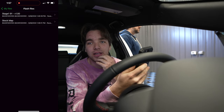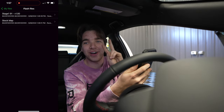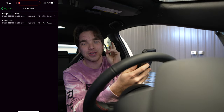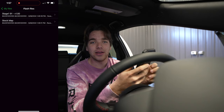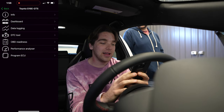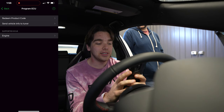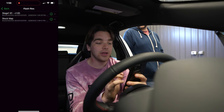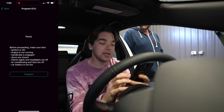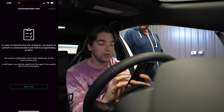Dave logged into our ECU Tech account and sent me two files: a stock map and our Stage 1 91-octane map. We're going to start with the stock map. Connect up to your car, press the Program ECU button on the bottom, press Supported ECUs, click the engine, and that will give you your list of flash files. Select the stock map and press Program. You'll get a brief disclaimer about a test — press Start Test and this will take a few minutes.